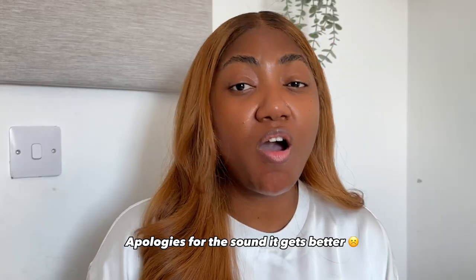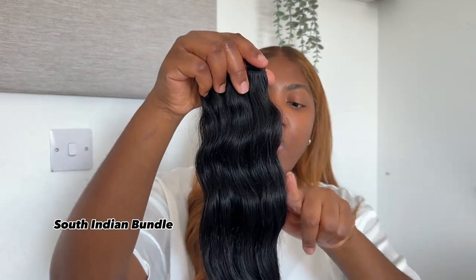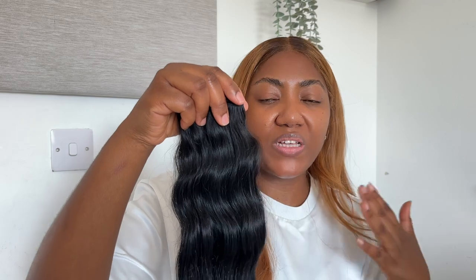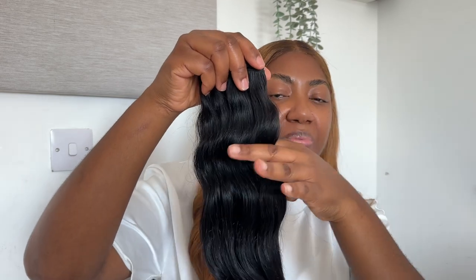The first tip is to identify where your hair is from. If you're going for raw Indian hair, you should be able to identify whether you're getting South Indian or North Indian hair, because there is a big difference. Ask the vendor in the ordering process what kind of hair they're providing. North Indian hair is not as defined — let me show you South Indian hair. This is not washed, just got it from my vendor. You can see the wave is quite visible. With North Indian hair, the wave is not that defined.